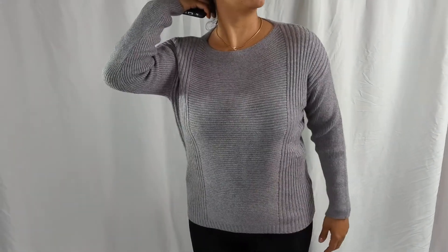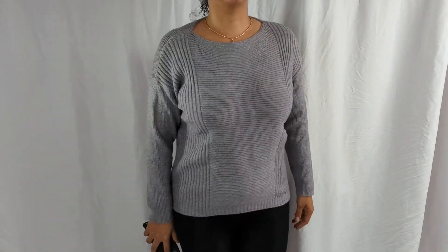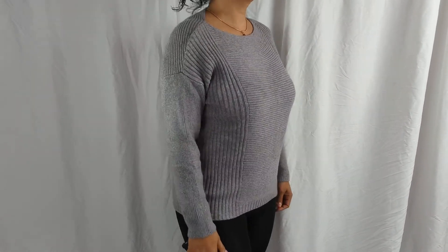Everything you need is there. So now our model is going to come in, and as you can see we can shoot some fashion. Recommended.